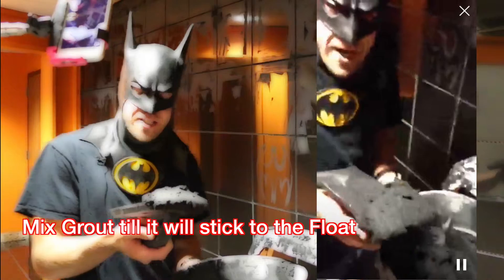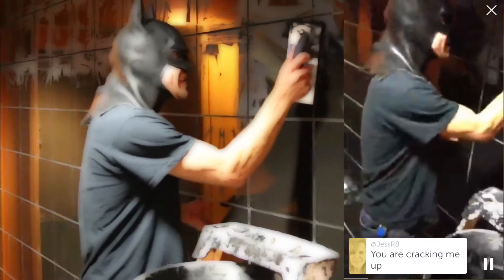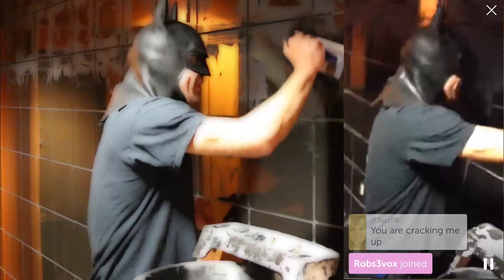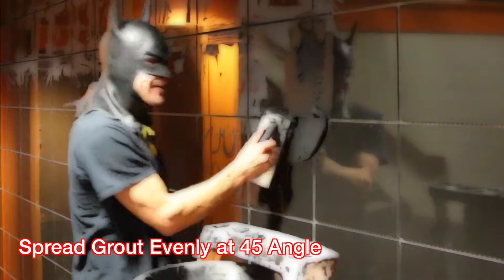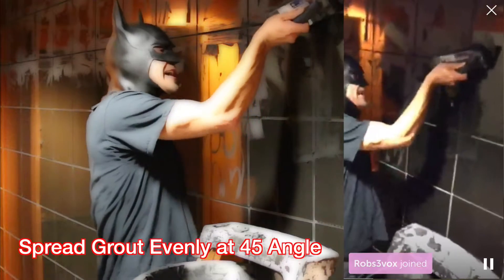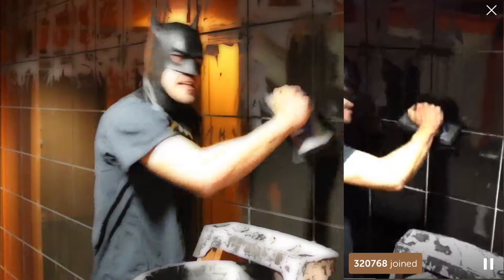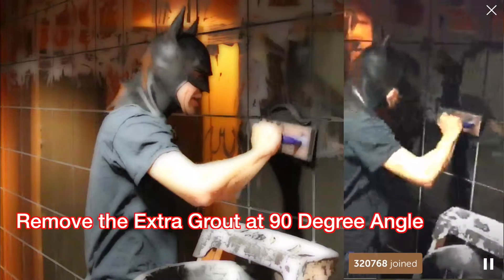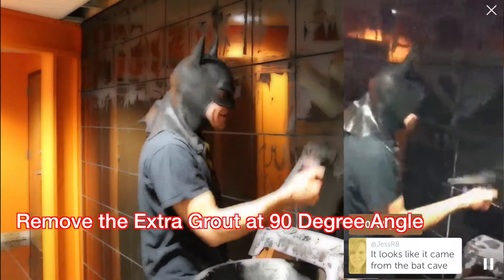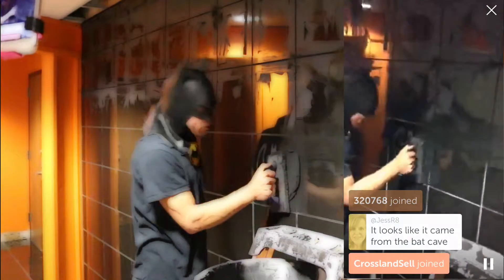Next we're going to take a little bit and smear it on the wall. You want to move it in at a 45-degree angle, then you're going to slide it right up. When you remove your thinset you go down at a 90-degree angle. Then we do it again — we move it over, slide 90 degrees, slide, and bounce, and then repeat.